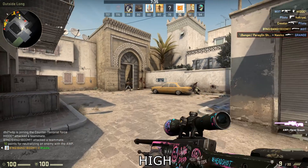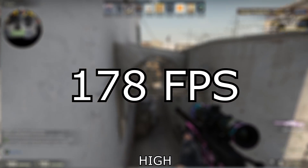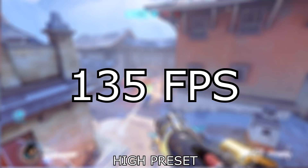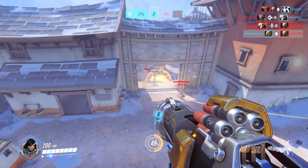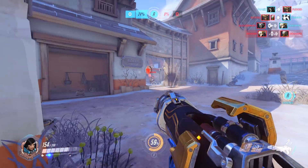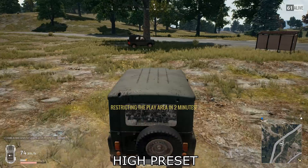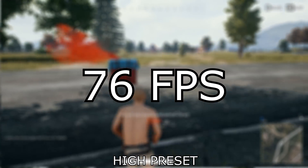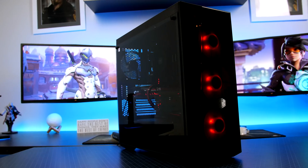Moving on to esports titles — in CS:GO at high settings I achieved an average of 178fps, so serious competitive gaming is no problem. Overwatch was just as impressive at 135fps with absolutely no issues, and you could probably crank the resolution up to 1440p on these titles if you wished. Finally, PUBG with everything set to medium delivered 76fps — super playable and an enjoyable experience on this PC.